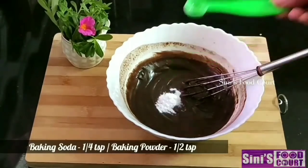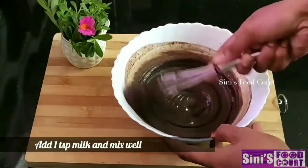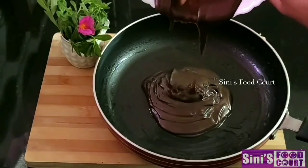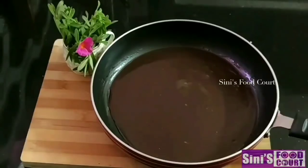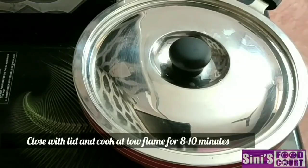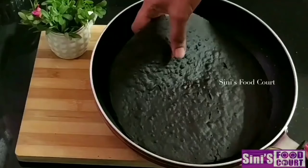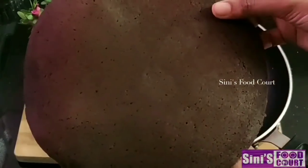Add 1 teaspoon of baking soda and 1 teaspoon of baking powder. Mix it, then add the batter to the cake pan. Then add the chocolate cake with the baking powder.